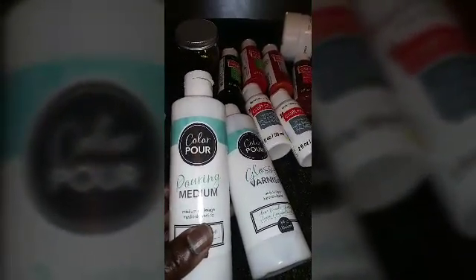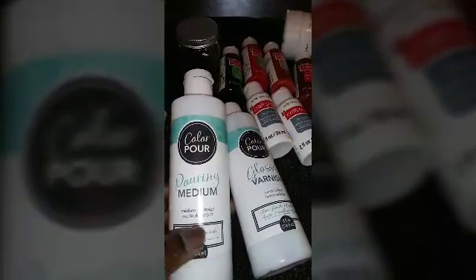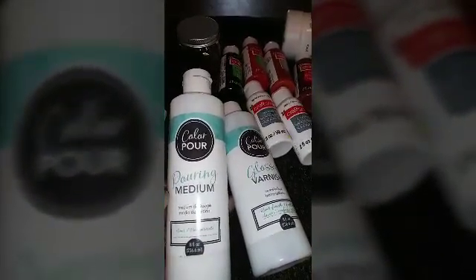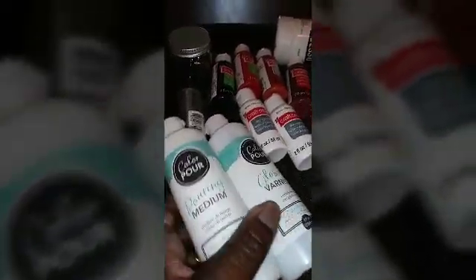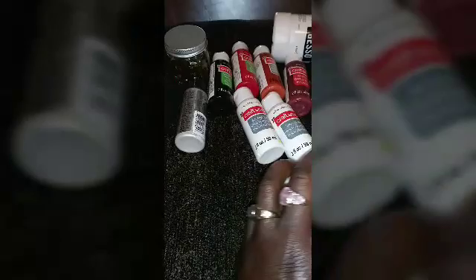They had this pouring medium, so basically you would just add your paint to this. I'm going to do both — I'm going to use all the products I purchased and not just waste them.